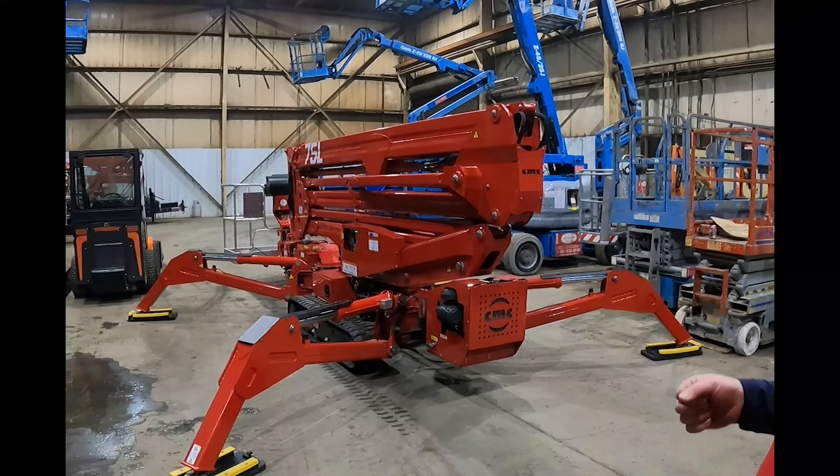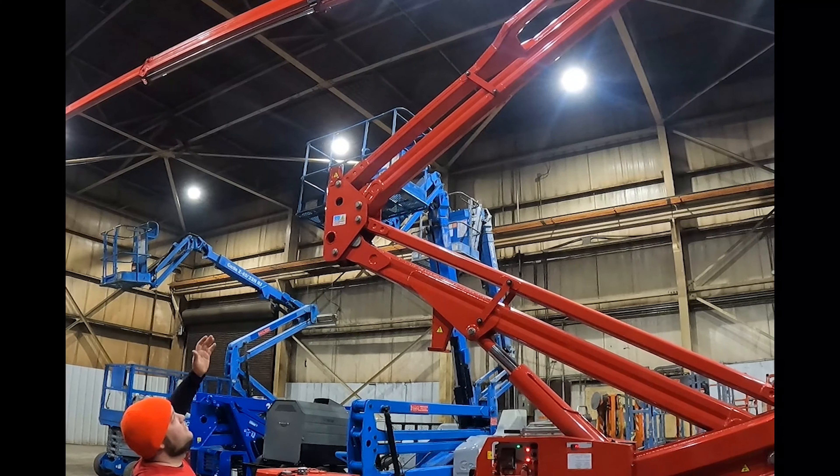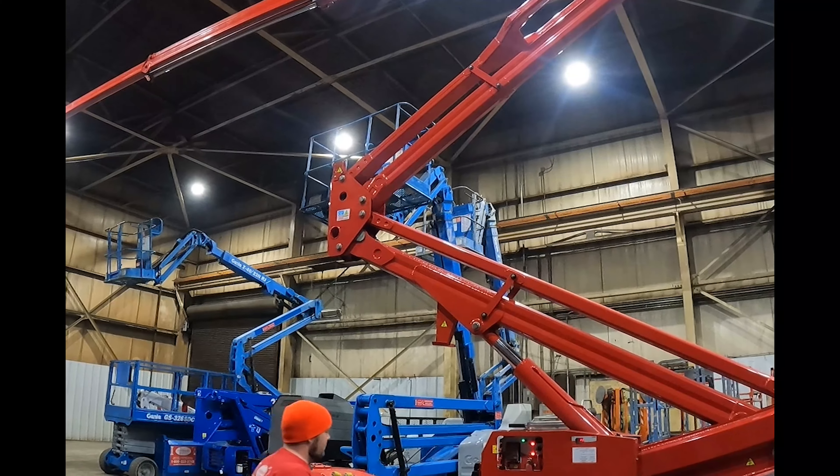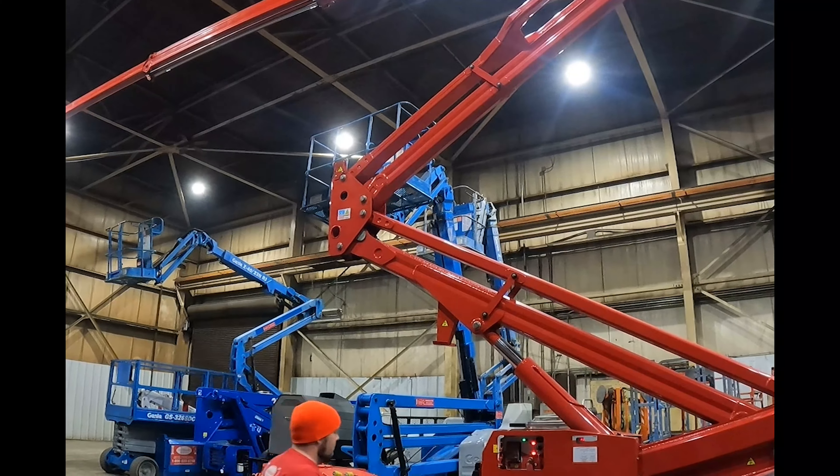This model from CMC uses one primary lift cylinder with a mechanical link system to raise up the second half of that lower Sigma, and then it has a hydraulically controlled platform level to keep you guys level when you're up in the air in the basket.